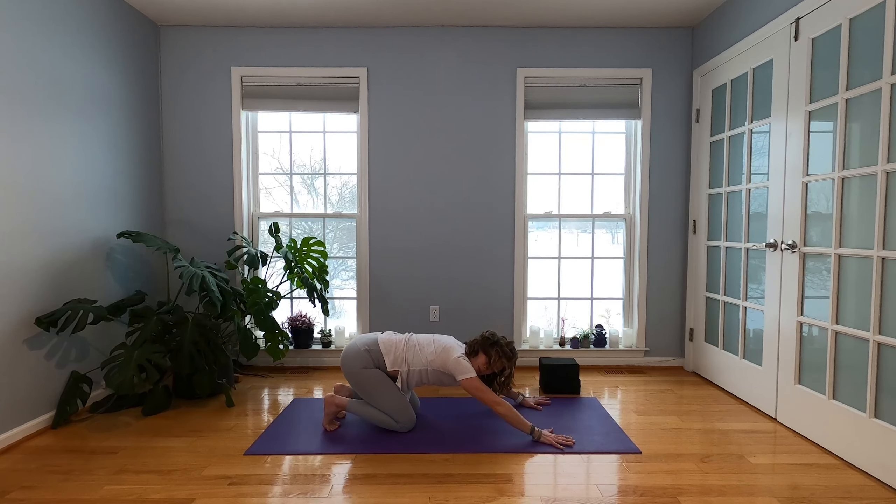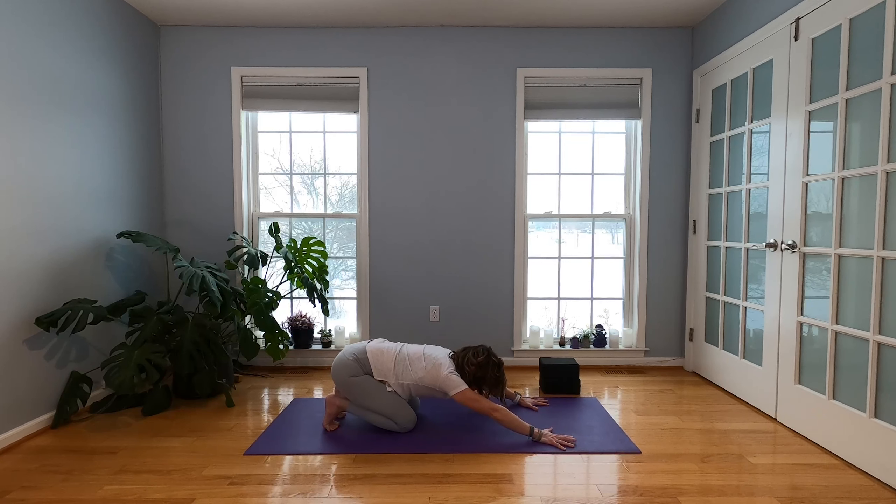Keep your toes tucked, walk your hips back to your heels — kind of like this midway child's pose type thing. Just feel your toes press gently into the floor and work into your feet for just a second.